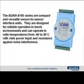Let's look at the different series. In the ADAM 4100 series, these are compact and very versatile sensor-to-sensor interface units. They're designed for reliable operation in very harsh environments and can operate at wide temperature ranges from negative 40 to 85 degrees Celsius, have wide power input ranges, and are very resistant to noise interference.